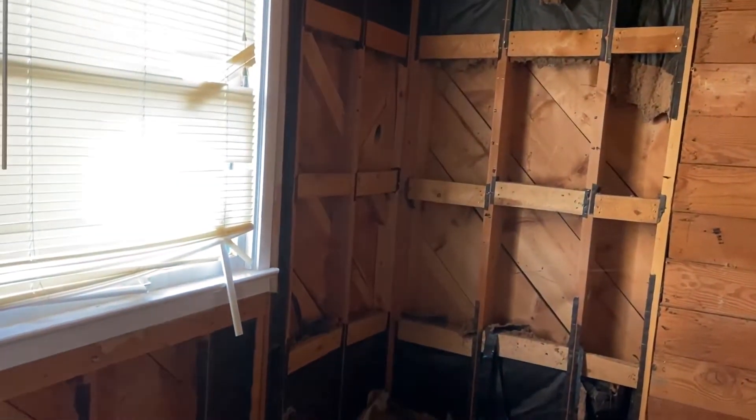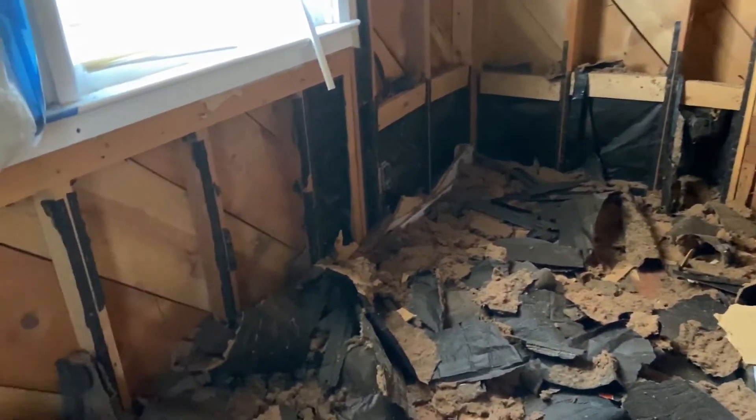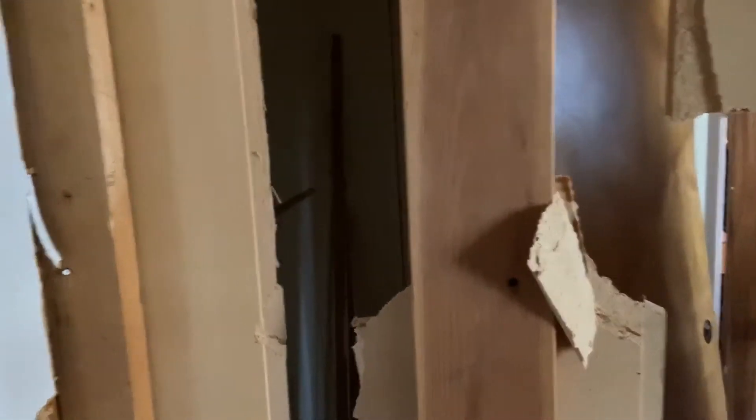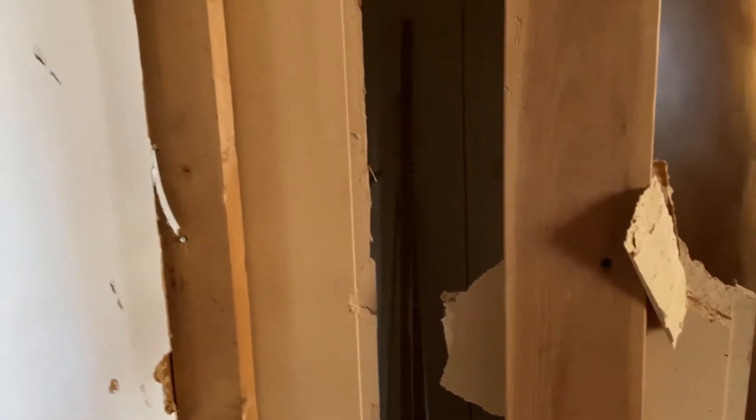We've got lots of work going on here, making a mess. The closet — we don't actually really have to do much other than the fact that I want to put insulation back there on that outside wall, and I want to change this over to drywall, so we'll have to remove some of the trim here.